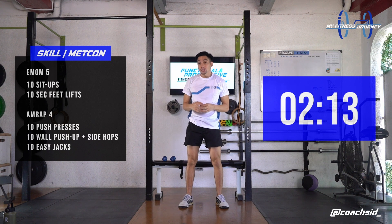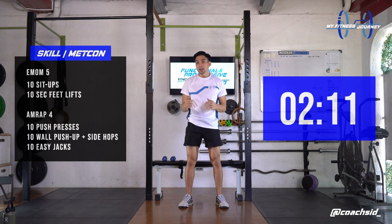The remainder of the minute, you can use to take a breather, catch your breath, and prepare yourself for the next minute.